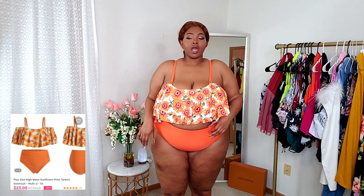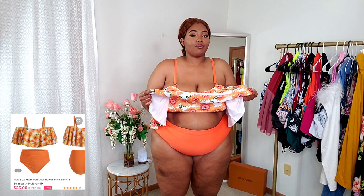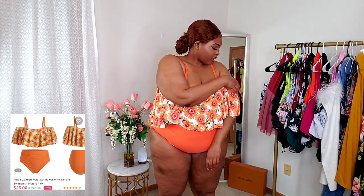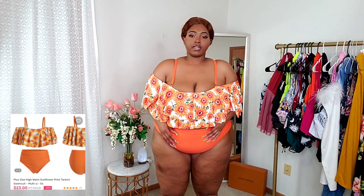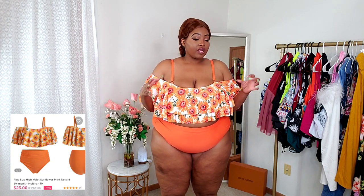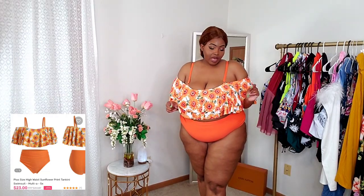This one is a 2X and the bottoms are not as snug as I'd like — they kind of fit me like a 3X, not snatching me in like I need. I love the top though — it has these sunflowers on it and a cold shoulder detail, I almost forgot to show that. You can take the straps off but my girls need to be held up with something, so that's not happening. You can definitely wear this top as an outfit on its own. The great thing about sets like this is you can mix and match — pair the top with bottoms from another swimsuit.